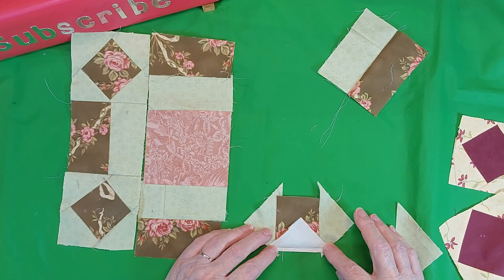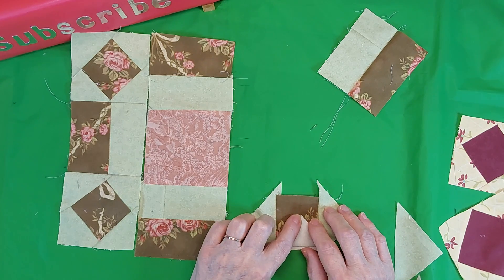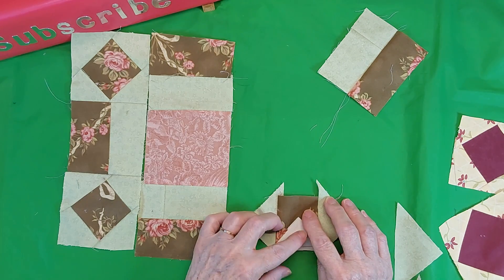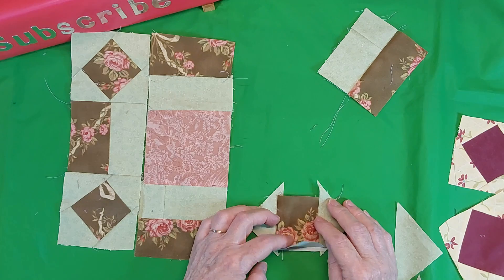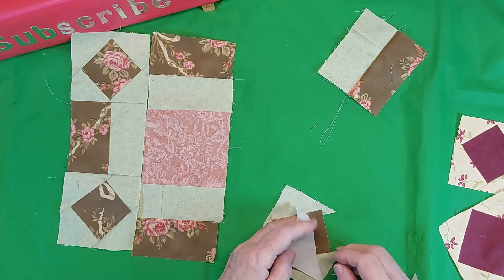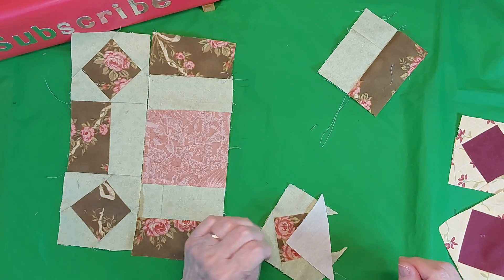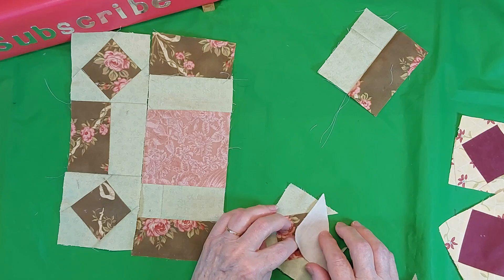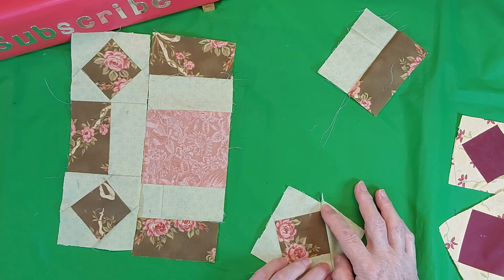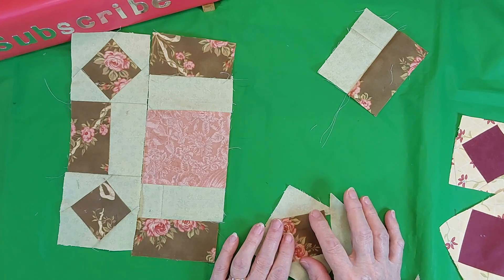My third triangle is sewn along here but it's also lined up to the center point. I fold it back and sew down here — that gives me my unit. Now I will have some dog ears and I can trim this one down.